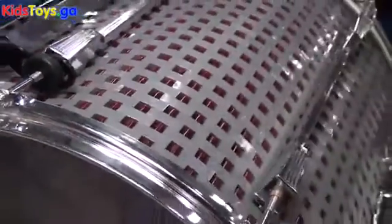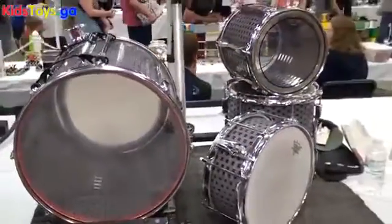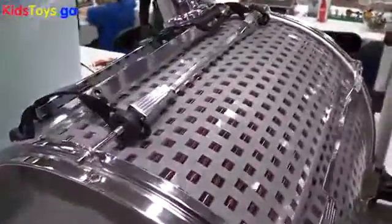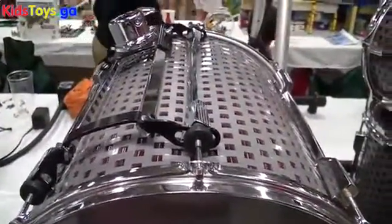What I did on either end is I used on the batter side the 1x1 slopes, and that made it possible for me to have less mass. So for the drum to function correctly, I needed to have a bearing edge, and by using those slopes I was able to create the bearing edge.